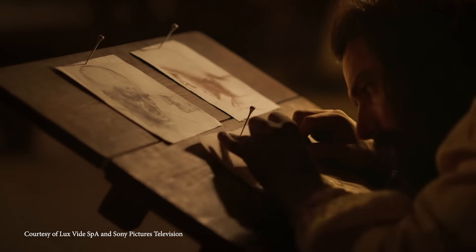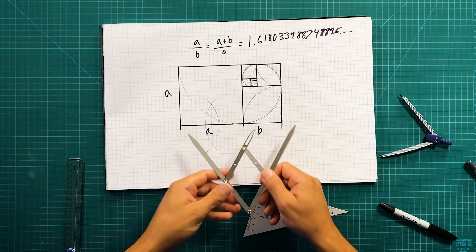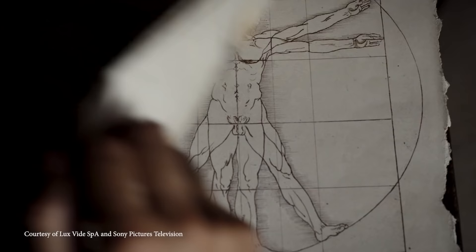Today, we're going to learn about one of the most iconic impossible scientists, one of my favorites and the artist behind this painting, Leonardo da Vinci. I'm also going to show you how to create a device that will allow you to discover the golden ratio in his work as well as creations around the world. Welcome to Impossible Science.